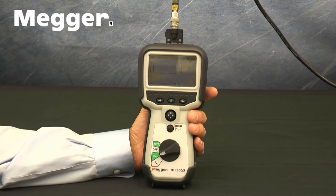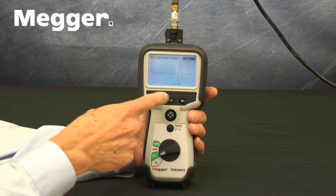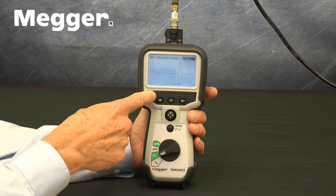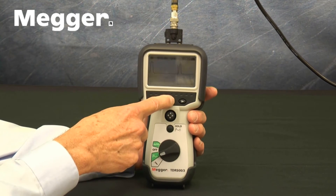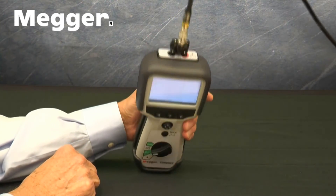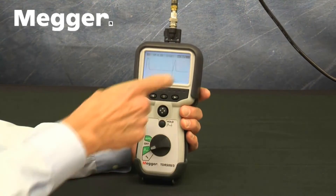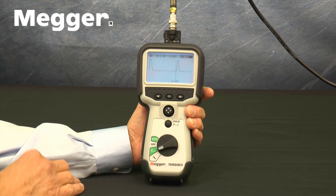Below the screen, there are left and right arrows that are used in the Setup mode. Between these arrows is a button with a light bulb icon to turn the backlight on and off. At the top of the front, there is a monochrome 256x128 backlit, 3.5-inch LCD.